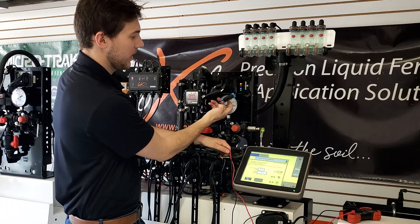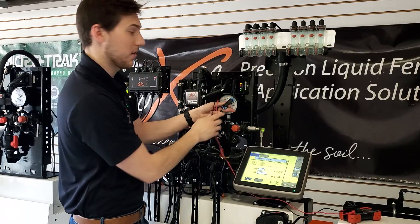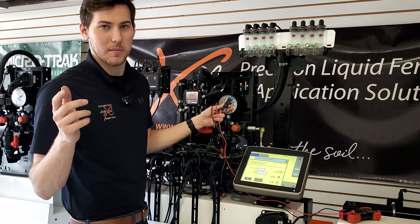On this signal line to the PWM, the voltage will vary. If I were to back probe in here while this is plugged in, my voltage might be eight or nine volts, staying locked into my target rate.